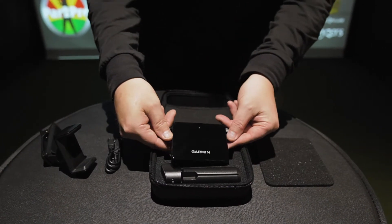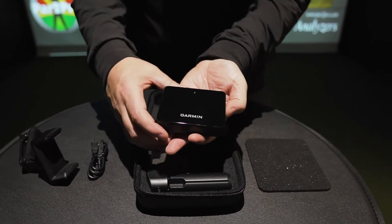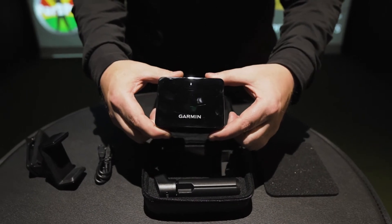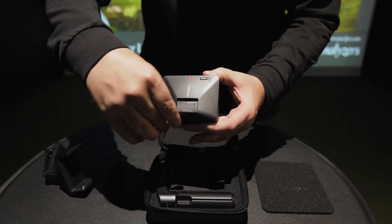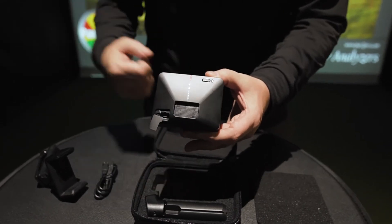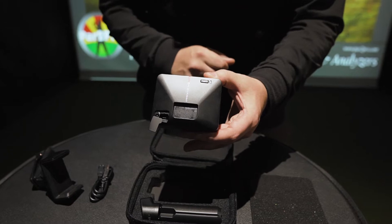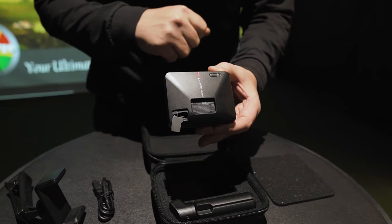Let's finish up with the actual device itself — very small, beautiful, and simple to use. There's a charging port in the back, and there's your alignment marker. You want to align that with your ball and your target. And then you've got the power button on the back as well.